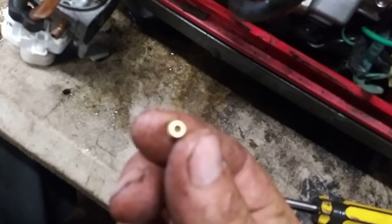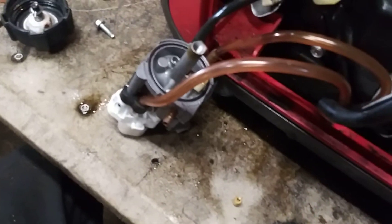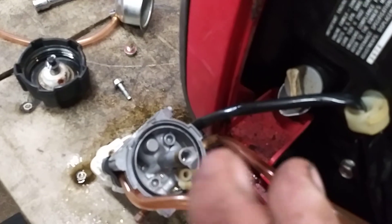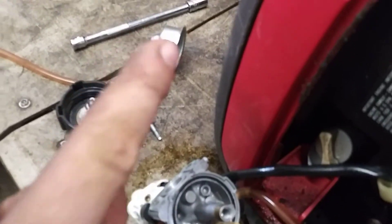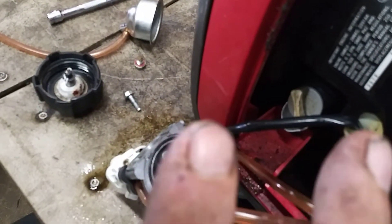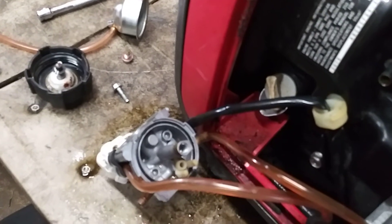If you see anything in there on either side, clean it. If you have to, use a wire to push through it — a wire off a wire wheel works perfectly if you grab it with pliers and pull it off. Same with all the other tubes — they all have to be perfectly clear. Do not take the O-ring out; leave it in there so it won't swell. If it ends up on the bowl when you pull it apart, gently take it off and put it back in that crevice, making sure it's pushed all the way down all the way around.